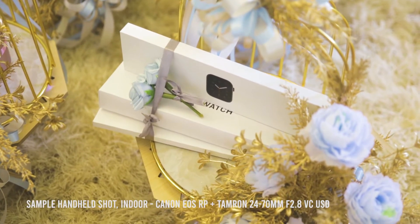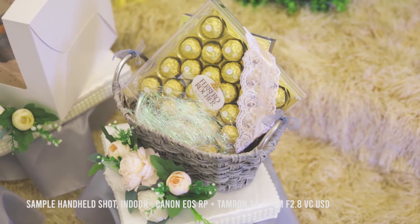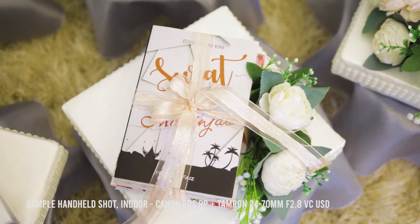Secondly is the f2.8 bright aperture. The f2.8 aperture is going to allow more light to come in, which is going to make it very useful in low light situations or indoors. I myself shoot weddings and events a lot, and having this lens with its wide aperture does give me that little bit of extra light, and it's definitely beneficial to have.